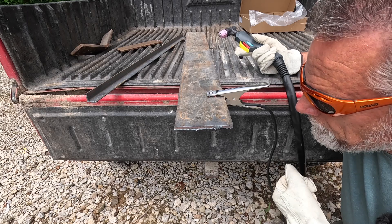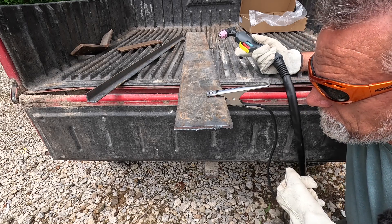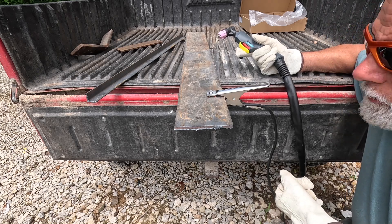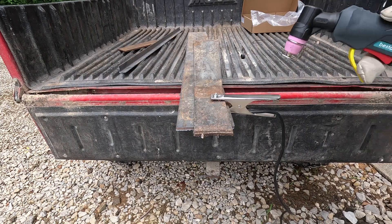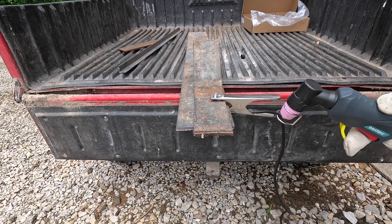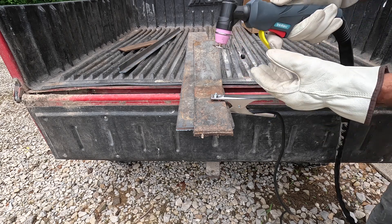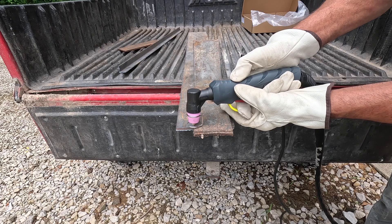That looks pretty good — again, it's not the torch, it's the guy learning to use it. Alright, let's step up — let's go all the way up to half inch and see what we can do. Here's half inch steel — we are at 55 amps and 62 PSI on our air pressure. I'd say this is going to be about max for this machine.